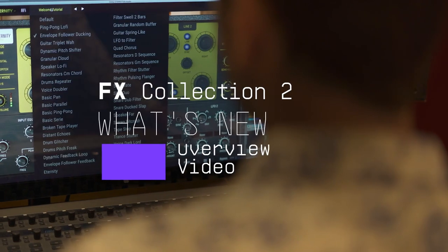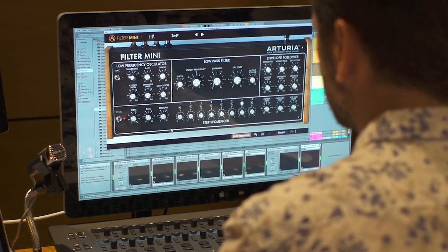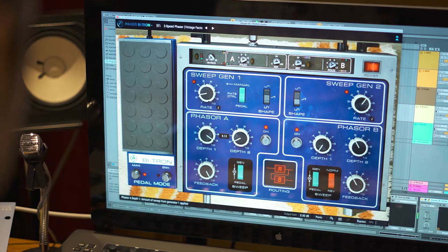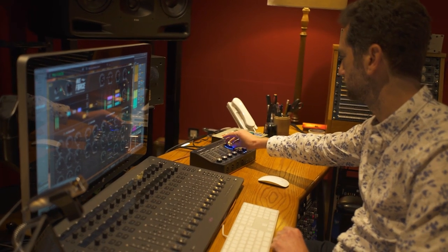FX Collection is Arturia's all-in-one suite of premium vintage and modern software effects, including emulations of classic studio effects that have defined decades of hits, as well as cutting-edge audio enhancers for modern production. Inside FX Collection you'll find everything you need to mix, master and create, from inspiring spatial effects to crucial dynamics.